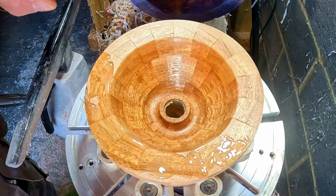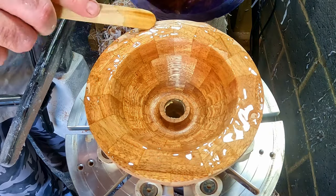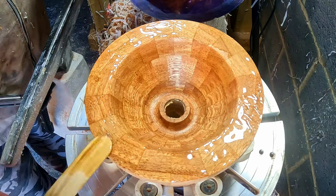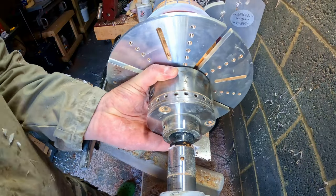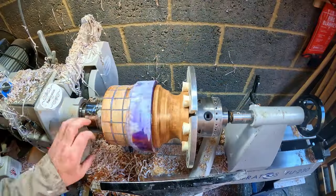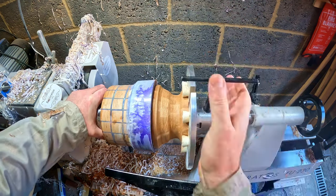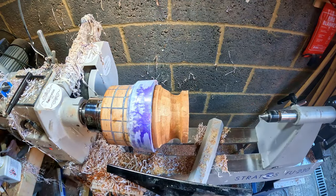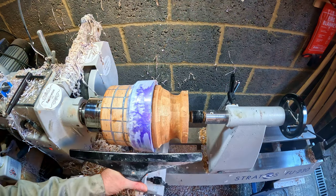For this I used rapid setting epoxy, applied to the top section. This was then offered up to the main blank; the joints in the segmented base and top were aligned with each other, and it was clamped in place with the tailstock. After 30 minutes the joint was fully cured.